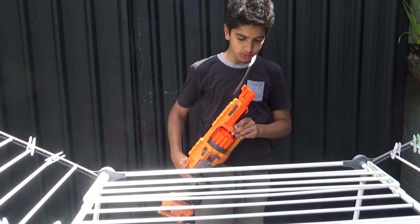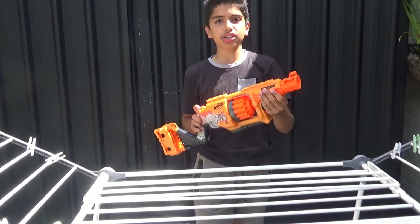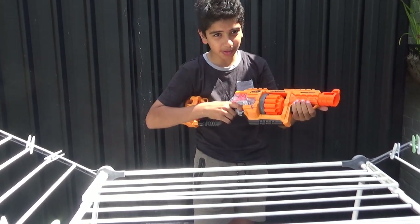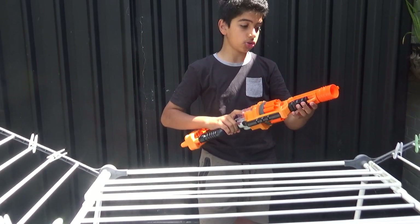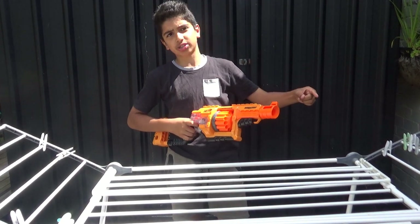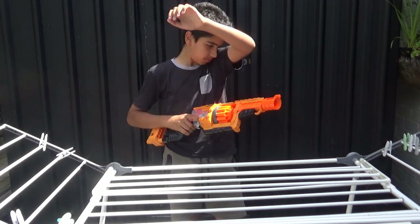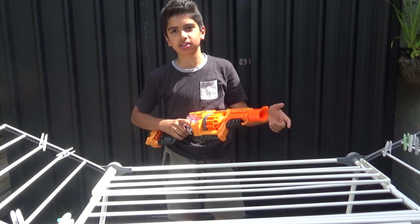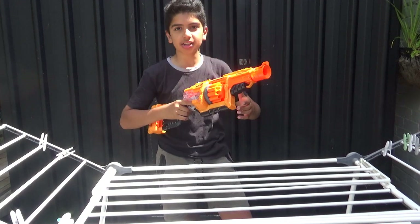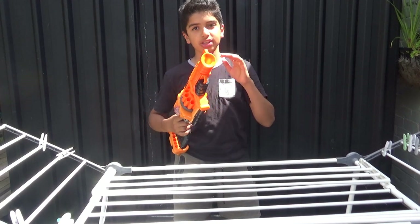Starting with the front of the gun — nothing really noteworthy here because it isn't modular, so it doesn't have barrel attachments, no tactical rail on the bottom. There is one on top. It has the Doomlands logo and a tiny grip that just doesn't fit. It's part of the Doomlands 2169 series — a fun fact: it's set in 2169 because Nerf was made in 1969, so 200 years. The barrel is all just for looks — cutting it off will not affect performance.